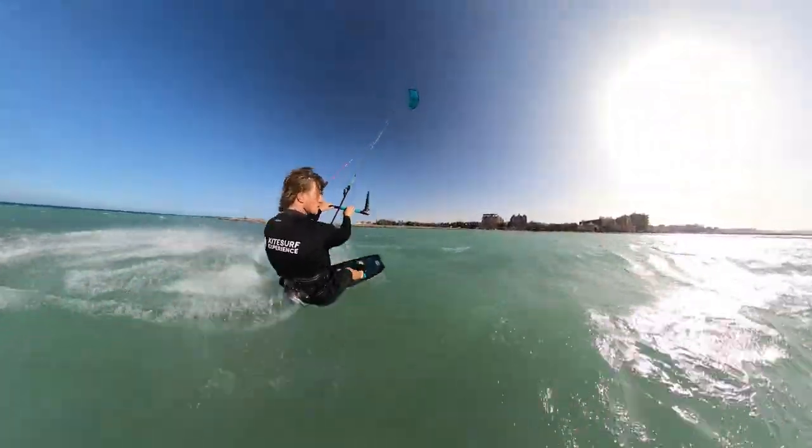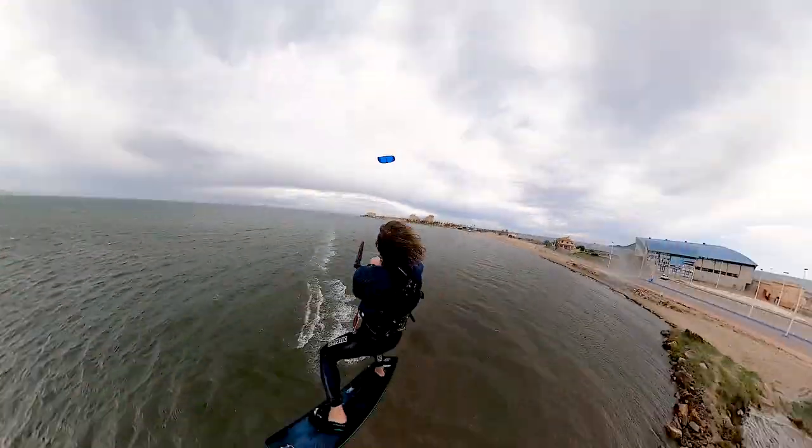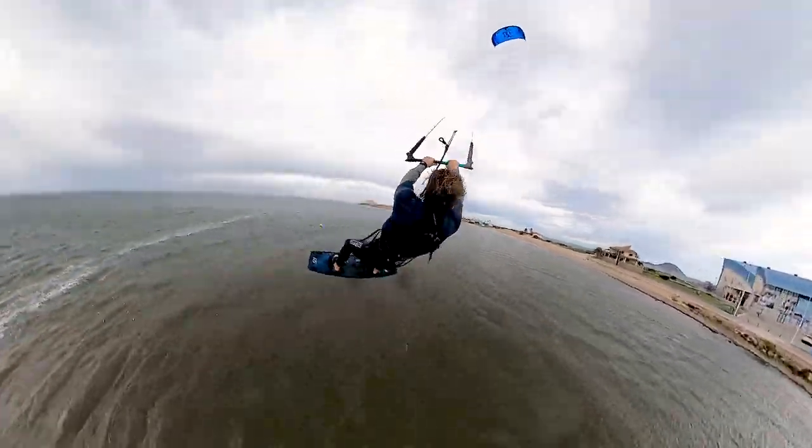I have never broken the shoulder mount. Even after a super strong crash the mount handled it without any damage.